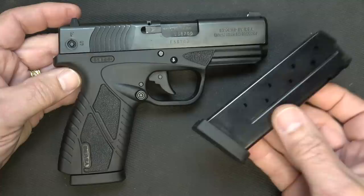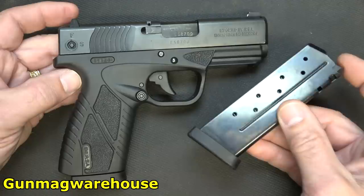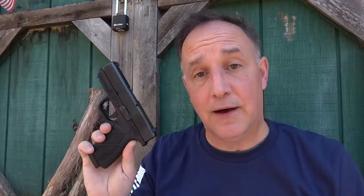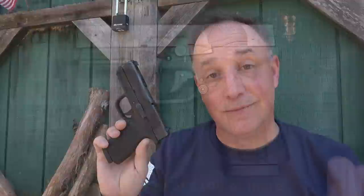One thing I want to mention are the magazines. The magazines on Eagle Imports are like $50, so they're fairly expensive. At Gun Mag Warehouse I did see them for about $42. You do get two magazines with the gun, but that price is a little bit steep. The big appeal of the Bursa BP9CC is the price — these retail for $302 on the Eagle Imports website, but I saw it on Sportsman's Guide for $246.99, which is a fantastic deal. Plus, on Sportsman's Guide they offer Sooch viewers $20 off every $100 or more purchase using 'Sooch' as the coupon code.